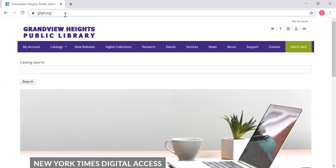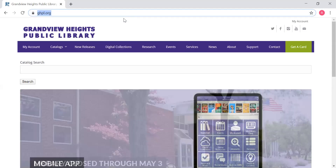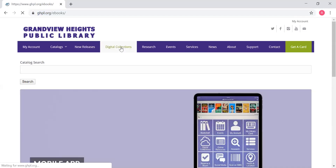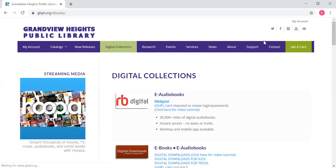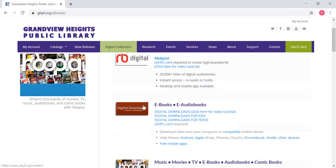So you're going to go back to ghpl.org, just our Grandview Library website, and you're going to go back down to this purple toolbar and go to digital collections, and then you're going to scroll down just a little bit until you see digital downloads, ebooks, and e-audiobooks, and you're just going to click on that very first link for digital downloads.